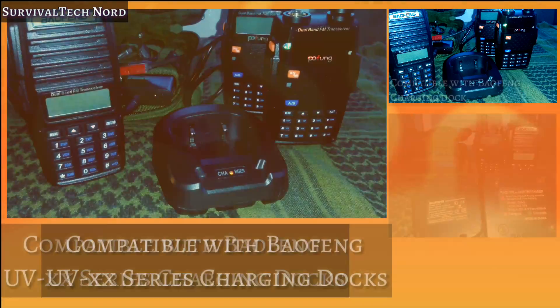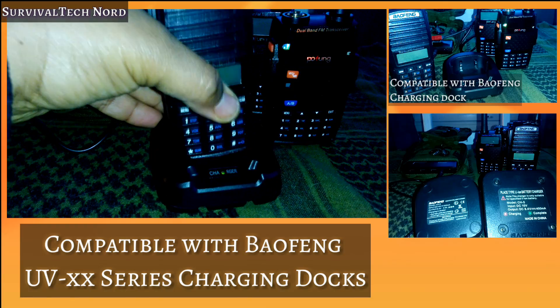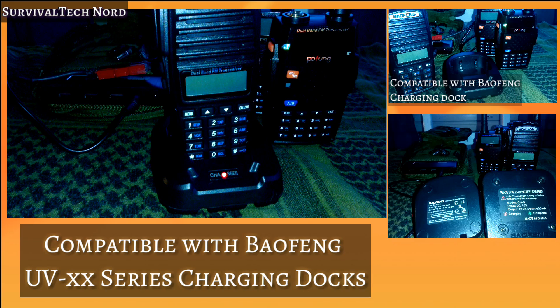No matter what technology we're talking about, we have to prove that it can actually solve a problem. One problem that we've talked a lot about on this channel is the lack of a DC charging port on BioFang radios.